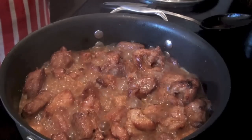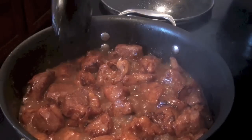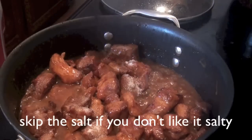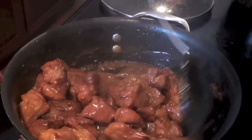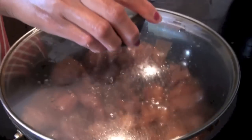Cook it for 20 minutes. Stir it, then cover it and wait for 10 minutes. The gravy is almost dry, so we need to add salt. Mix all together, cover it for 3 minutes, and it's done.